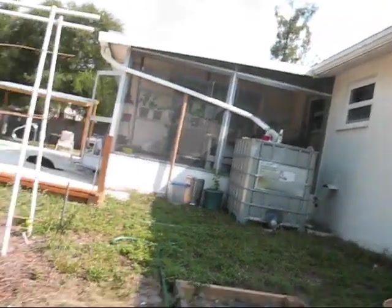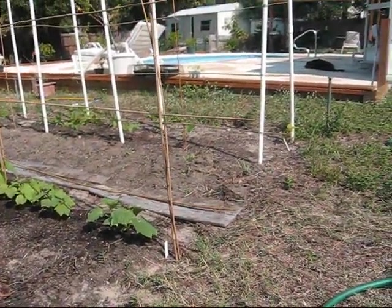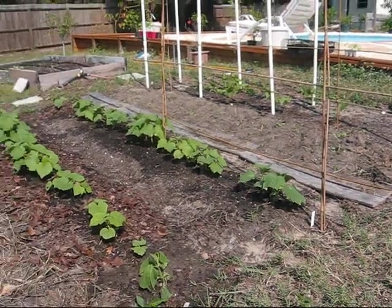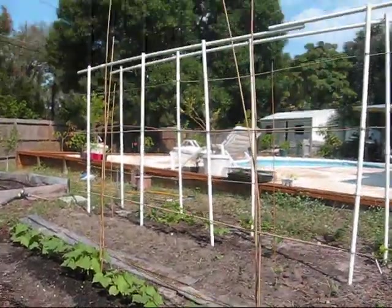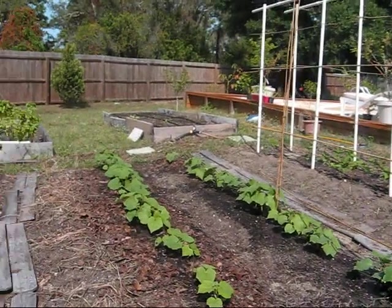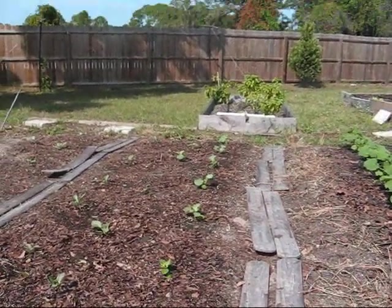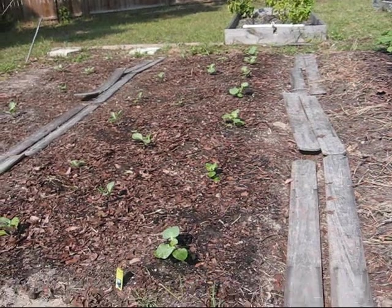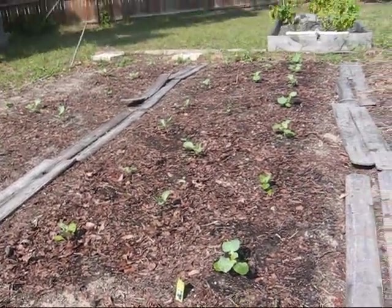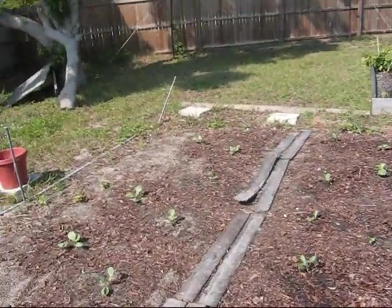I just want to do a garden update. It's October 10th here in Central Florida and I've worked all those cover crops under and I've planted beans at the top there and two kinds of cucumber. I'm working on building this bamboo trellis here to grow them up. I'm going to tie that off with some twine every so often, and we've planted some store-bought seedlings of both broccoli, cauliflower on the left there, and cabbage on the end.